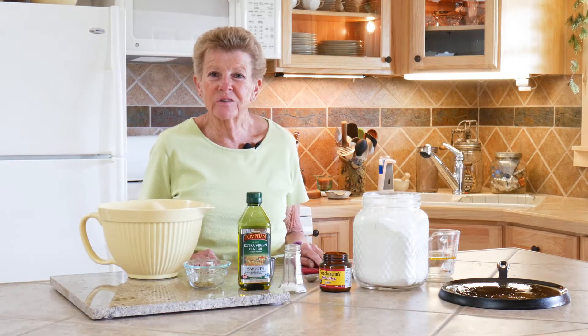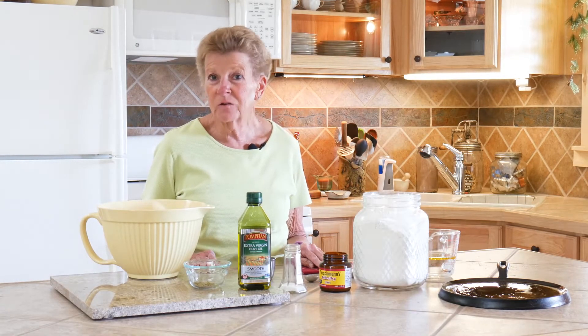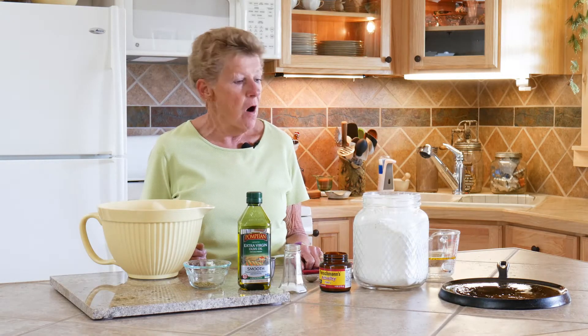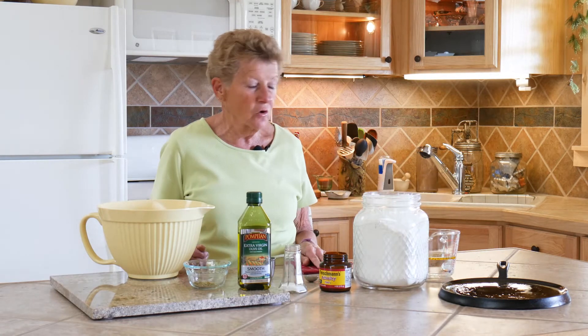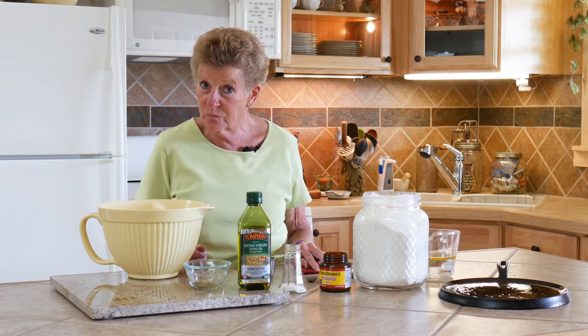Hi, I'm Tam with Wyoming Dutch Oven Cooking. Welcome to our channel and welcome to our kitchen. We're going to do a wonderful, fun thing inside today on a 10-inch cast-iron griddle, which I love to cook on, and it's going to be a focaccia bread.